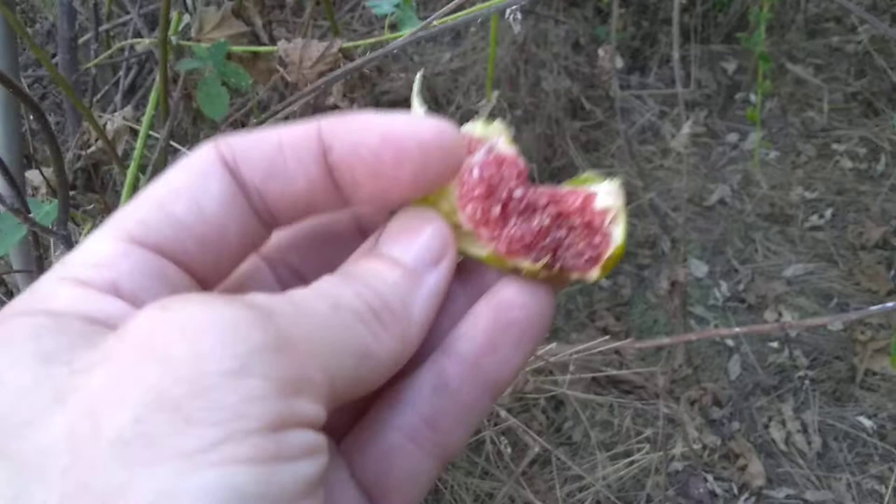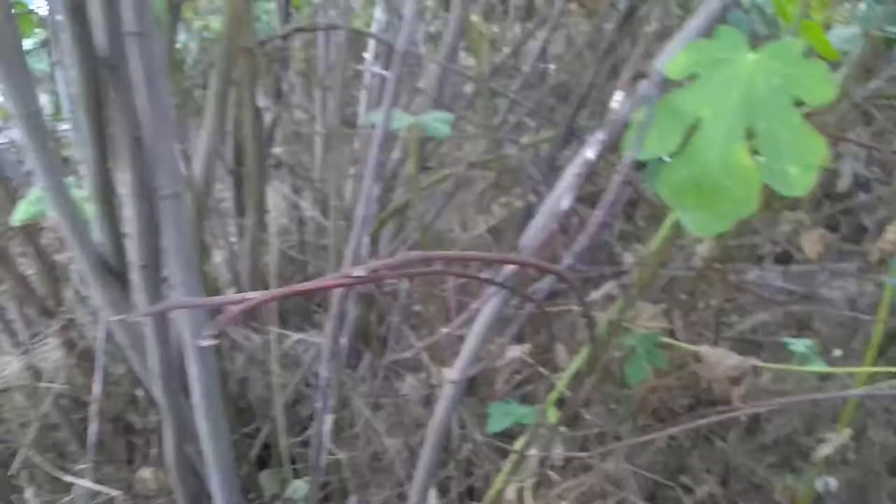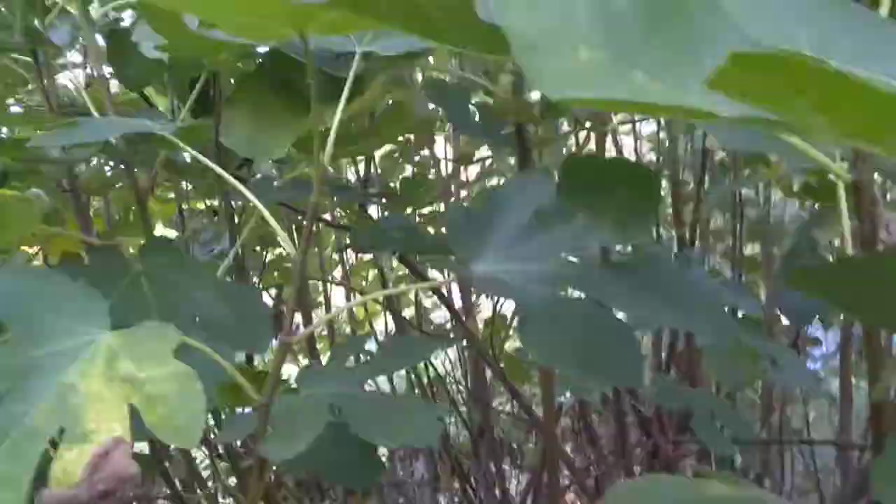These trees freeze back a little bit, but not very bad. I'm working with my mom and we're going to try to reduce some of the suckering, because there are like 50 suckers here. I think they'd be a lot more productive if they were down to just a few trunks. It's got quite a few figs on it, but a lot of them are really high, so we're going to work on that.